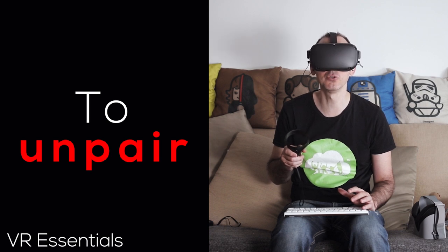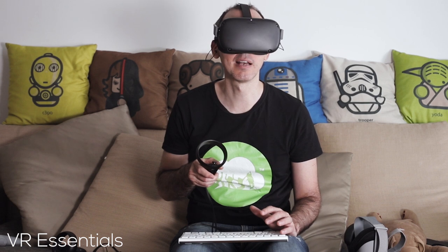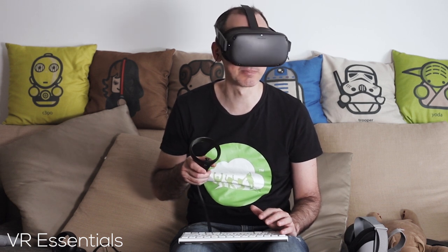To unpair, all you do is click on the Settings wheel and then click on 'Forget' and it will forget your device. It's really that simple.